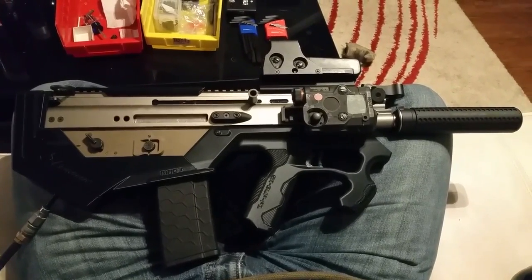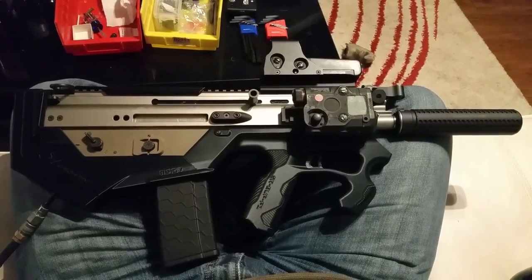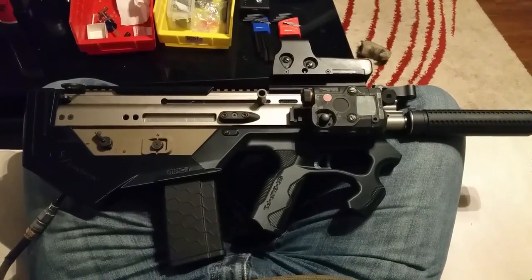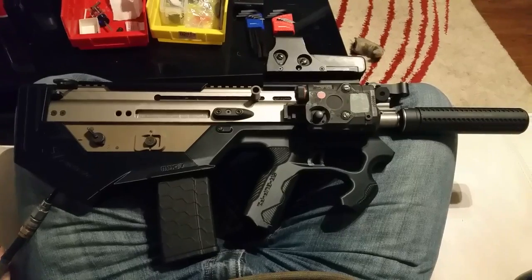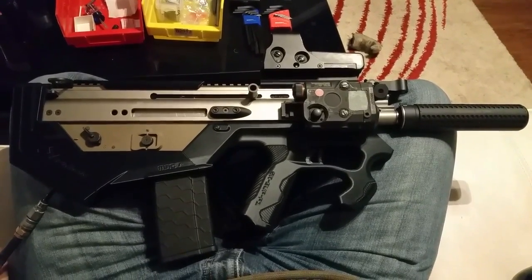I believe it is also the first bullpup HPA Scarlight in the world. The company who built this bullpup kit, SR Union, they had a shot up with like a hose dangling out the end, but after some people asked them about it, they said this was just a mock-up. But this is actually fully functional.